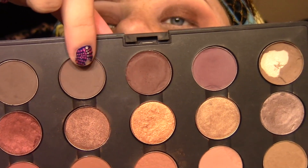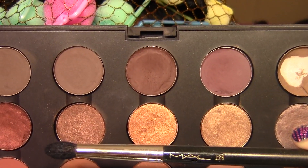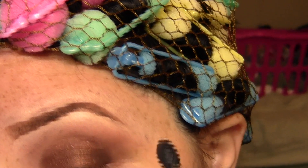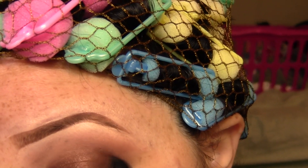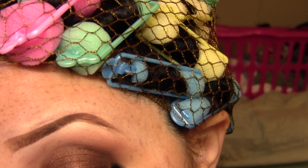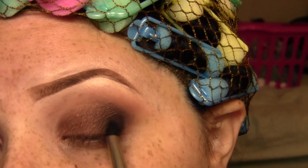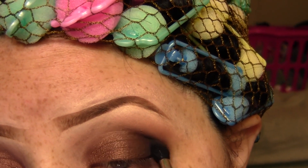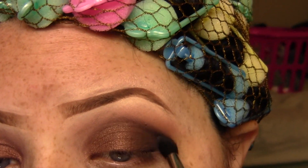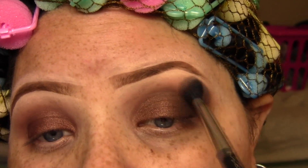Now I'm going to take a color called Mystery — you can also use Brown which is right next to it; they're pretty much exactly the same, just a dark cool-tone brown. I'm going to take this on a 226 brush and concentrate it right on the last fourth of my lids, staying below my crease but going just a little bit into the crease. This brush is good because it's not too fluffy — it packs color on but also lets you blend it out. I'll then go back with my 224 to blend without dragging the color up.